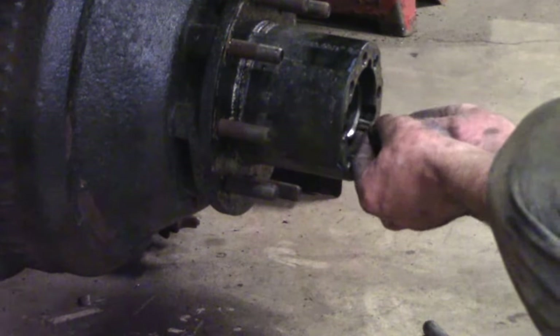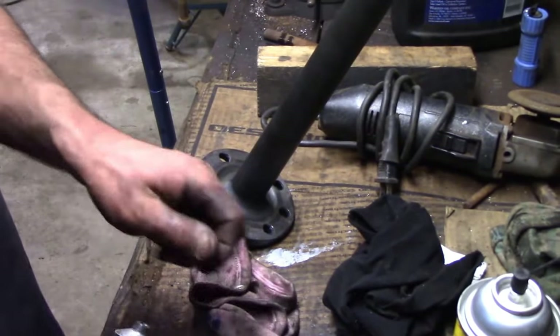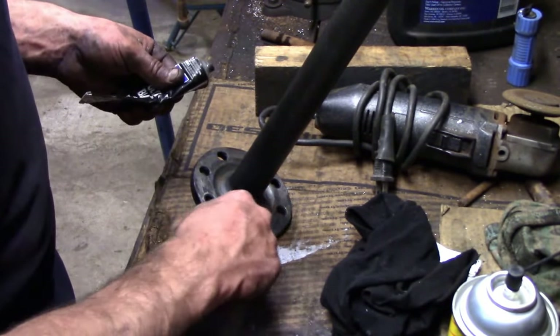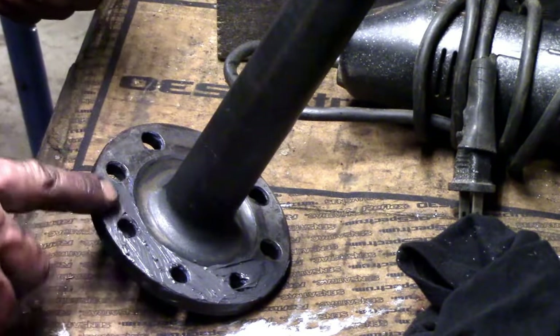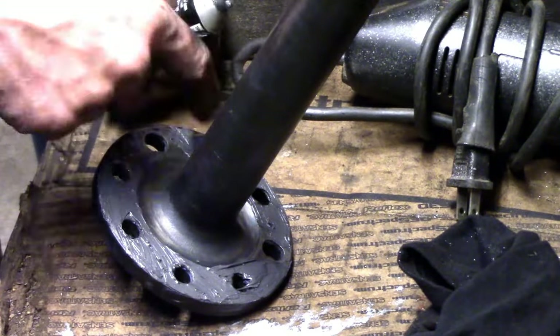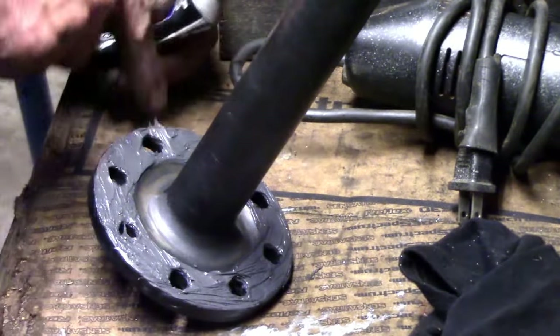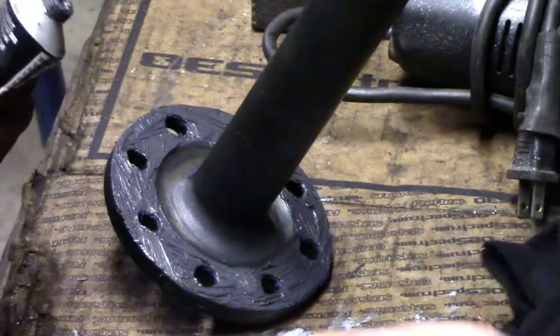He put the keyway in and then you saw him putting a clip in. Here we're just cleaning up the axle. You can get a gasket for this, but we choose to use silicone — it's much cheaper, much easier, and you always get a good seal. Make sure you're using ultra black RTV, as that is the most oil resistant.